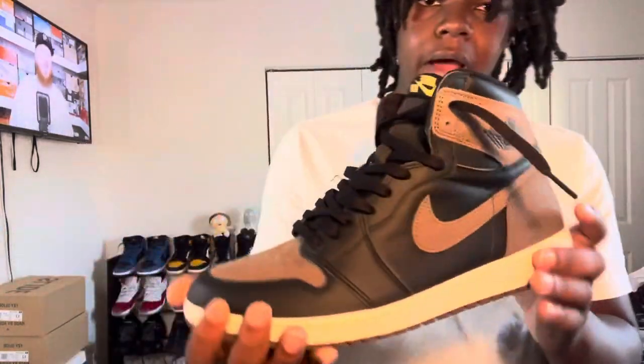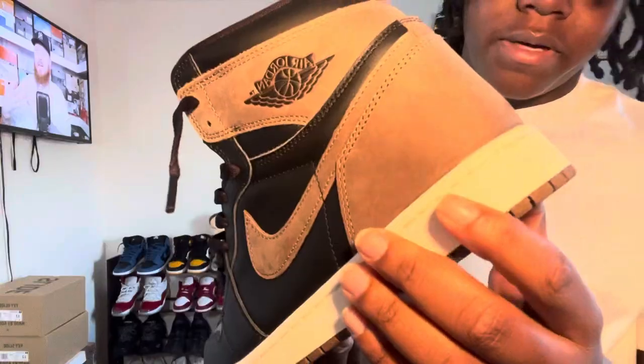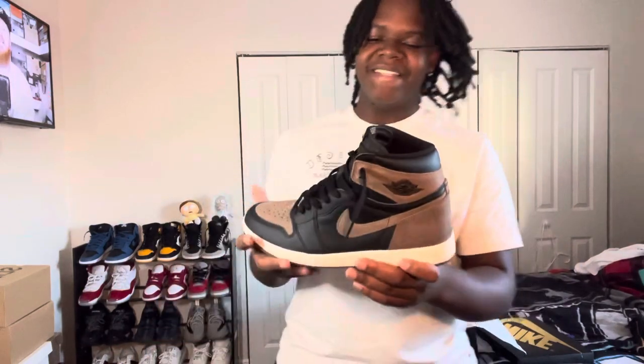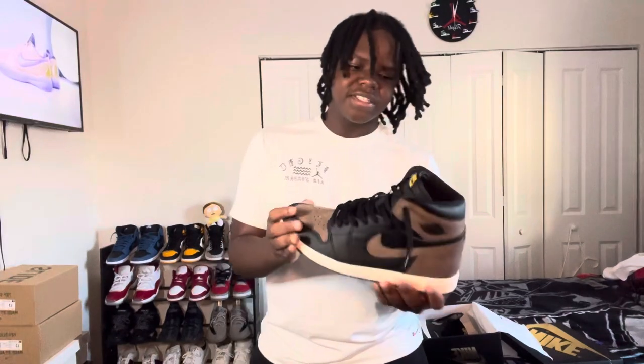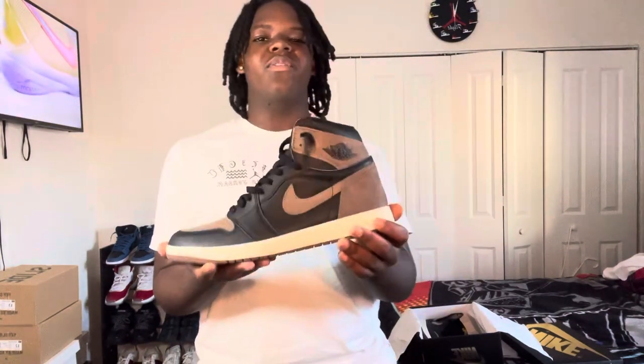These are a black, brown, and a little bit of gold shoe. It's leather all over — this does look like suede but it is leather. This is probably my favorite Jordan Ones. I know I said that about the last Jordan Ones I reviewed, but these are just so versatile — what can you not wear these with?